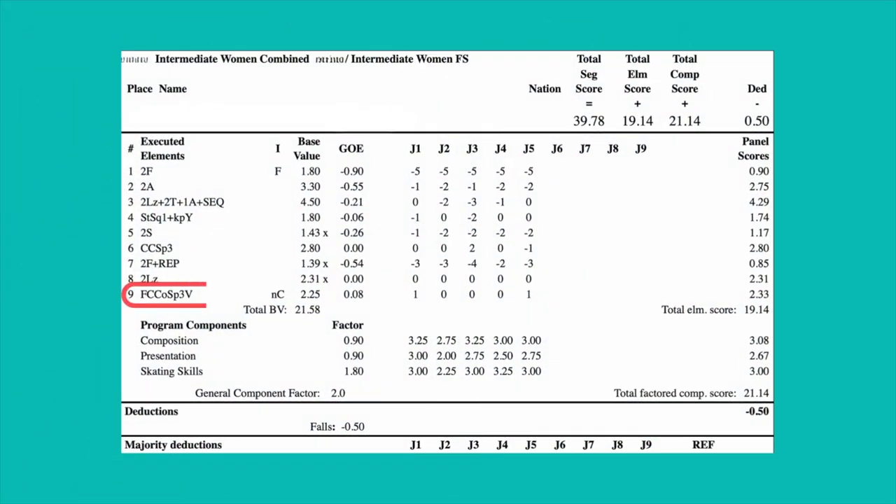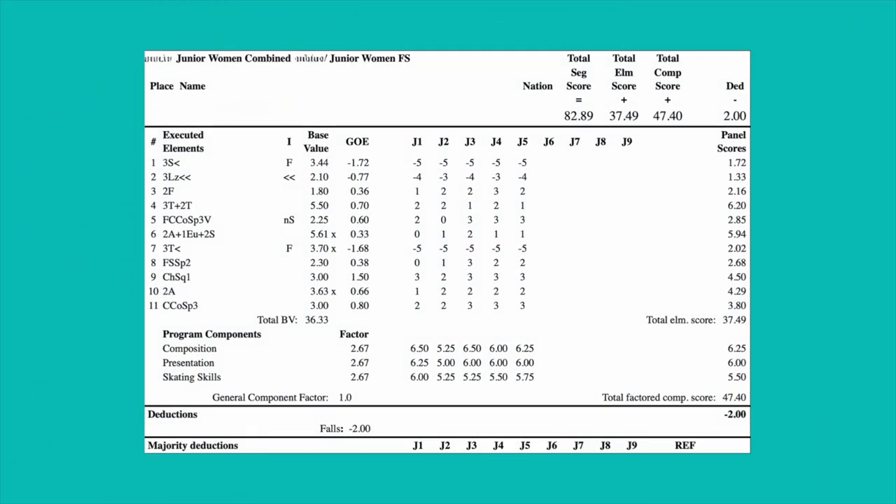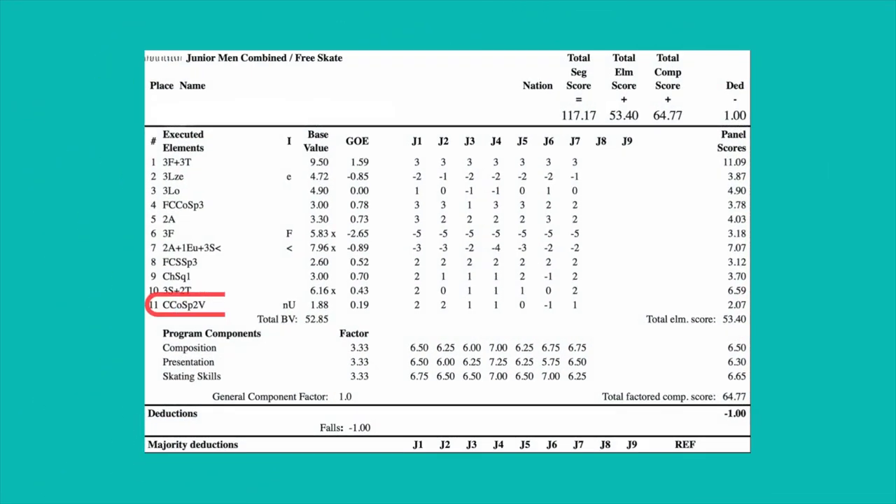Now let's look at some spin examples. Here we have a level three flying change combination spin with a V for no camel position. Here's a flying change combination spin level three with a V for no sit position, and a combination with a change of foot with a V for no upright.